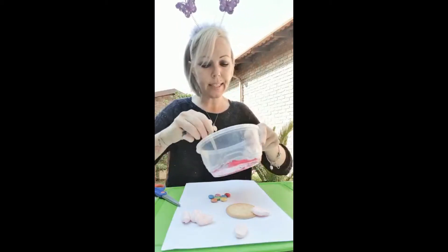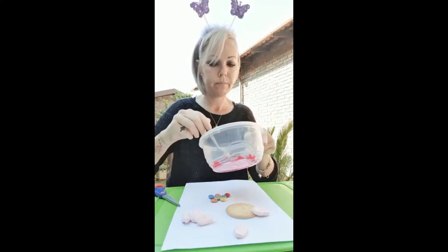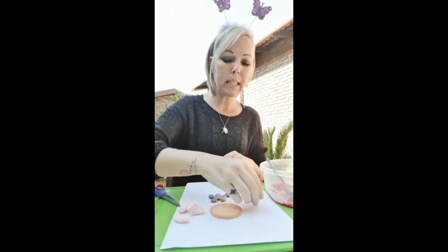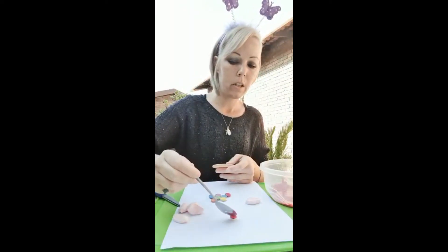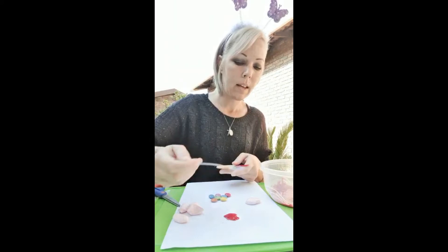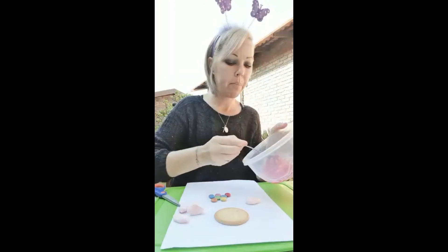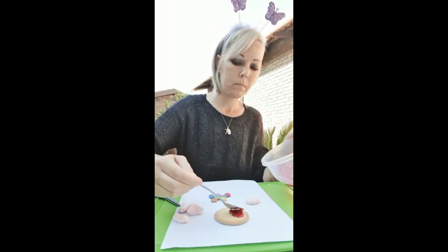Mix your food coloring into your icing sugar. You're also going to need a piece of paper and you're going to stick your Marie biscuit onto your piece of paper or cardboard. Then I'm going to stick mine on here and add icing sugar on top of my Marie biscuit.